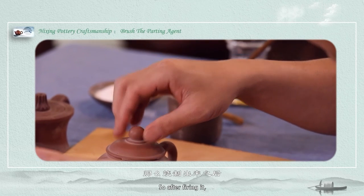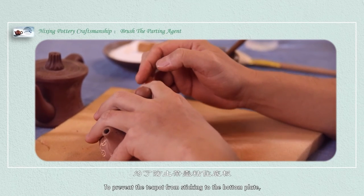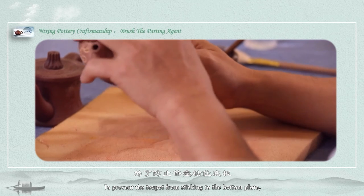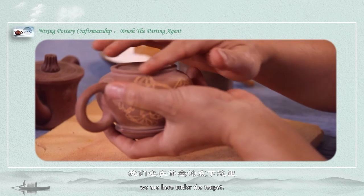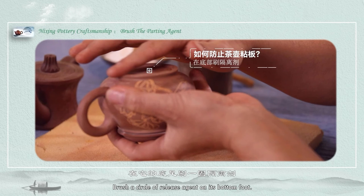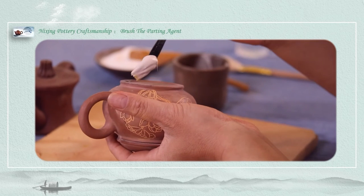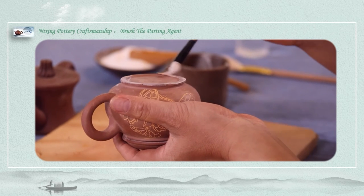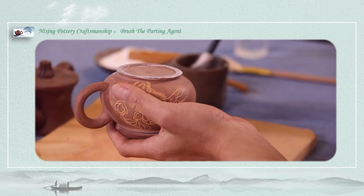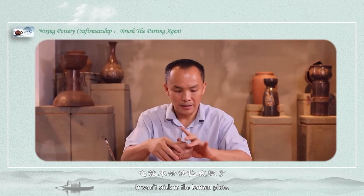So after firing it, the lid and the body are now naturally separated, to prevent the teapot from sticking to the bottom plate. We brush a circle of release agent on its bottom foot, so that during the firing process it won't stick to the bottom plate.